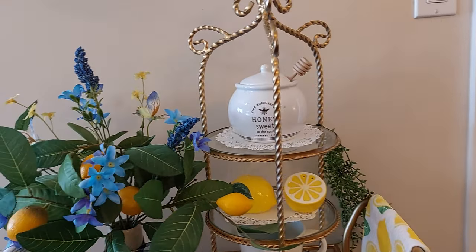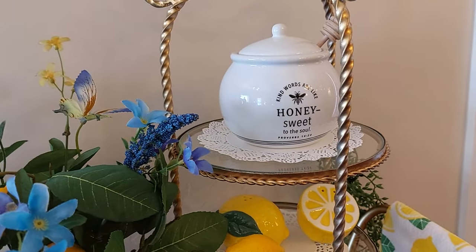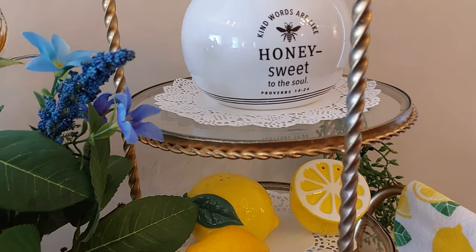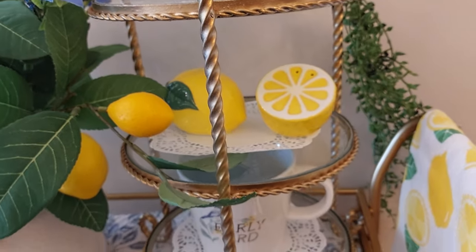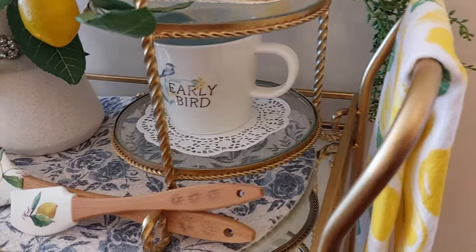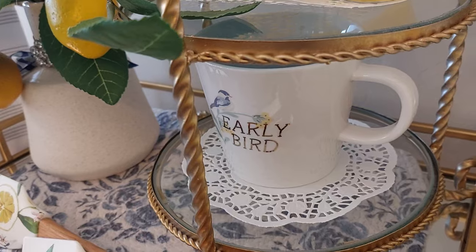Over here on my three-tier tray, I brought in the honey, and it says 'kind words are like honey, sweet to the soul' — that's Proverbs 16:24. It has a little salt and pepper shaker on the second shelf. Then this cute little cup I bought at Target — it says 'early birds' and it's got yellow flowers with a little blue bird on it.